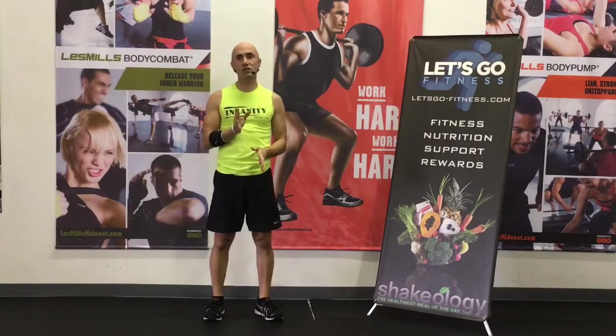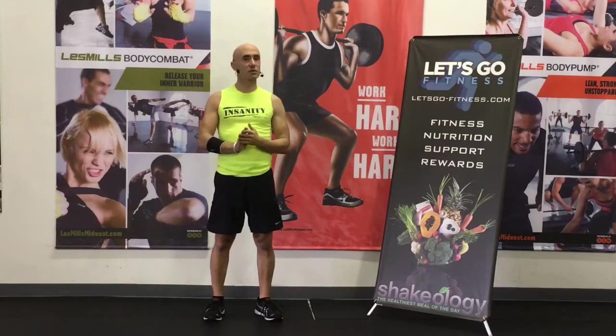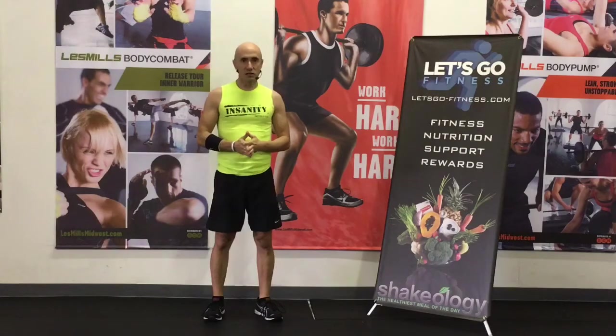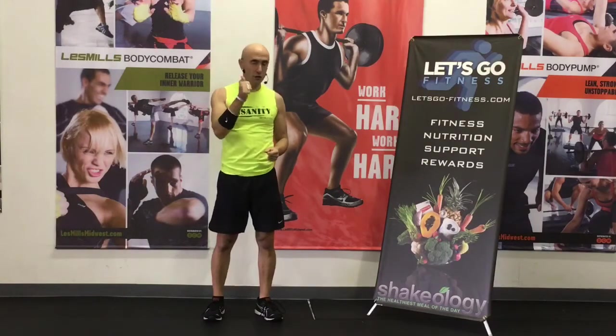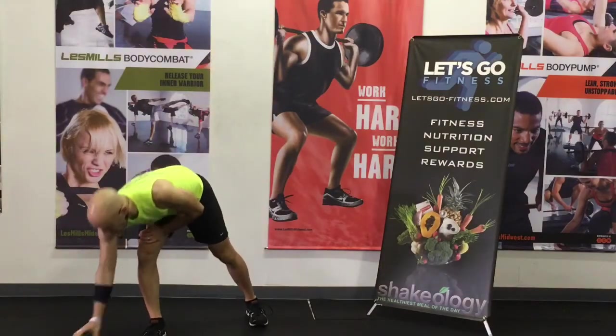Quick note: always check with your doctor before starting any fitness or exercise regimen. Make sure that you're going to be playing safe because we want you in the game long term. All right, so our workout begins in five, four, three, two, and go.